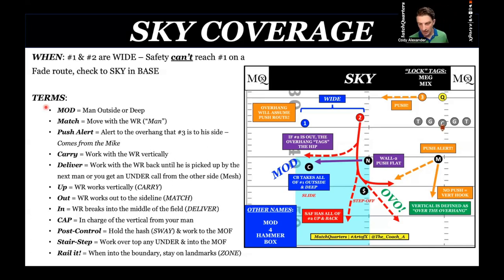That's the 'up' direction. We use match, carry, deliver, up, out, and in — those are directions. The receiver's cap is in — I'm in charge of the vertical. The corner is capping number one. The nickel in sky is capped by the safety. He doesn't have to carry verticals all the way through; he's only responsible for carrying until he gets pushed off or delivers it to the safety. Post control — or what I call sway on the hash — means hold the hash and work to the field if not attacked vertically.